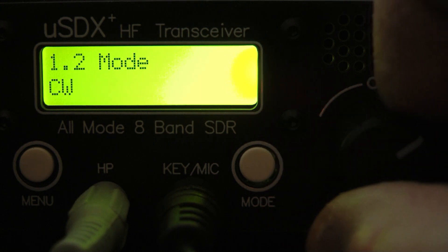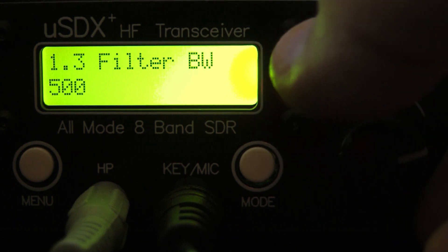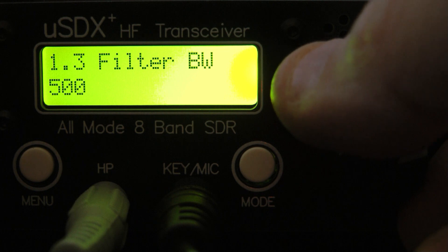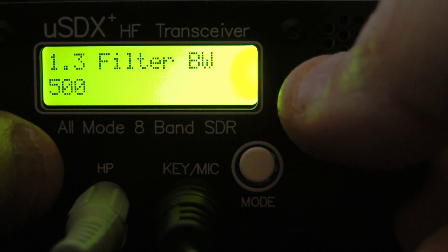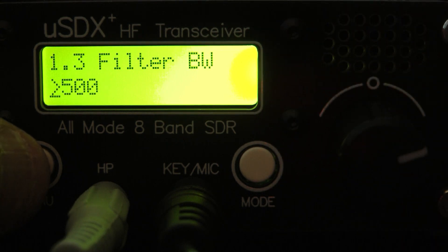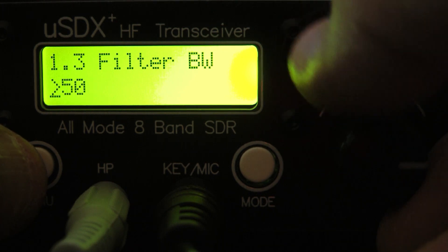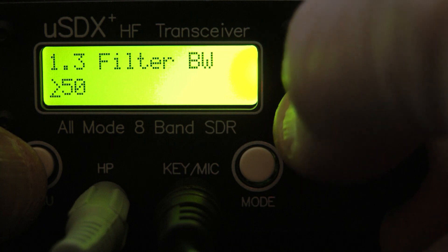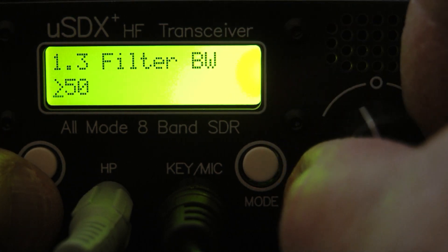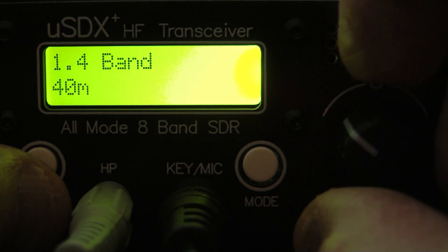You don't need to get into the menu to change mode because you have the mode button. This is your filter bandwidth — you can see I have mine set on 500 for CW. To change that, you hit the menu button and scroll through your filters. I think it goes all the way down to 50 Hz. We'll go back to 500.